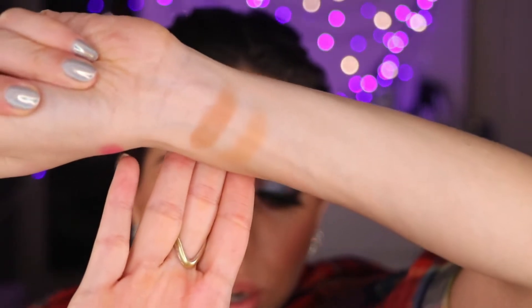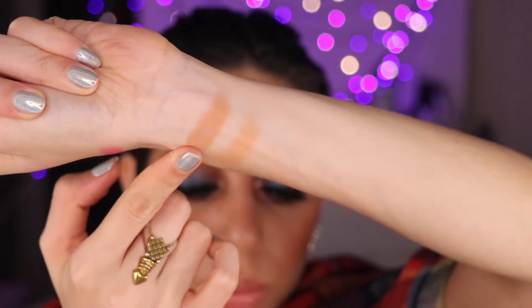I paid about 1,200 rupees for it, and for that price it's really beautiful — even the packaging feels really sturdy and doesn't feel cheap at all. The products are super smooth to blend. I have a couple of swatches from the palette so you can see — they're just amazing. I'm really impressed by this.